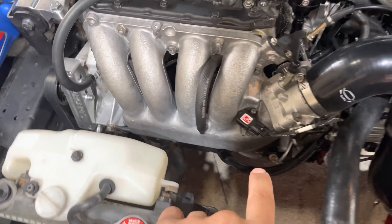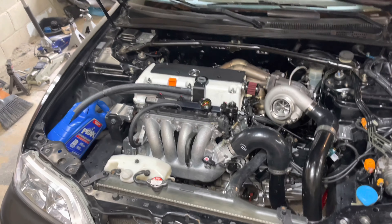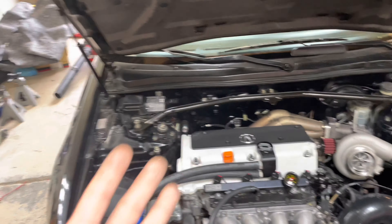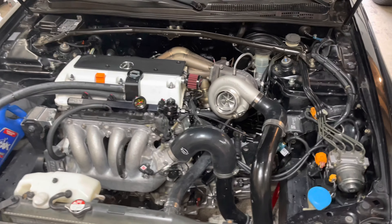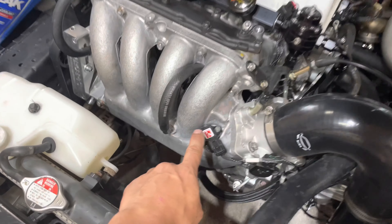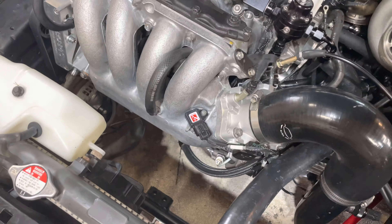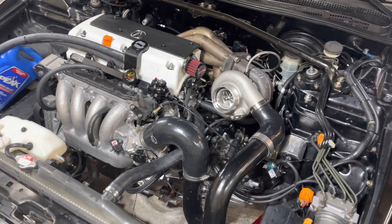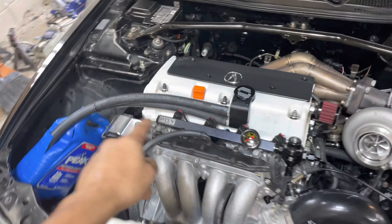I got another Skunk2 4-bar sensor in the mail today, just plugged it in, changed the tune, and it started right up. So I guess somehow we had four bad sensors the other day, which just doesn't make any sense to me. The benefit of this is now I can run over 10 psi and I won't hit boost cut every second, because it's very hard to get this car to go without hitting boost cut.